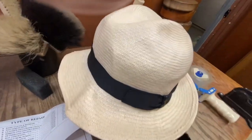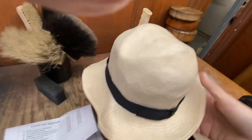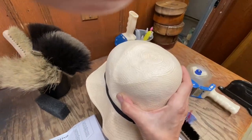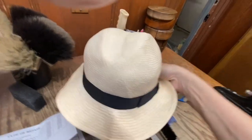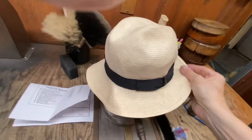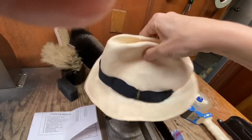So we're going to first stiffen it. We're going to cover up the sweatband and we're going to open the crown. We're going to stiffen the heck out of it, dry it under the fan. We're going to open the crown like this and then re-crease it, re-flange it all by hand, and have this back to the guy by tomorrow.